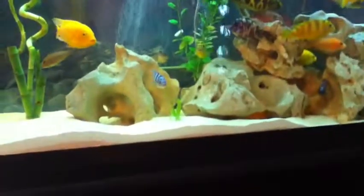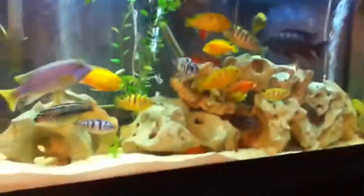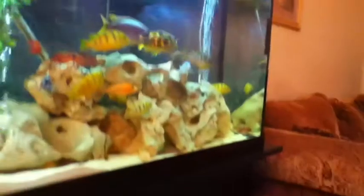Hello guys, this is Nathan and this video is going to be an update on my 55 gallon African cichlid tank.